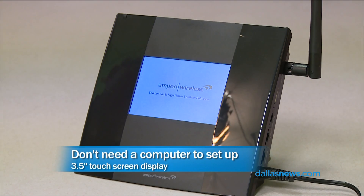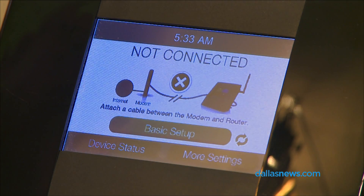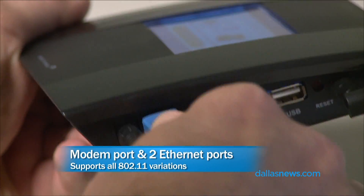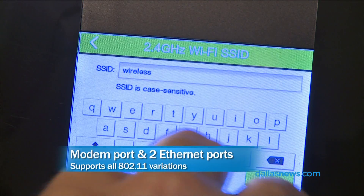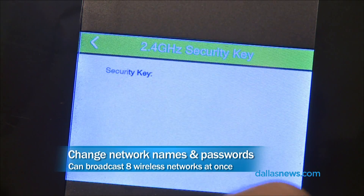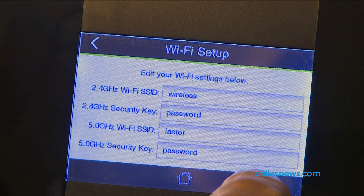You don't need a computer to set this thing up. Traditional routers, you have to connect to it with a computer — you plug the wire in and you've got to enter in all these things. With this, you just plug it in. It's going to come up and tell you what to do. You hit setup and it's going to say: plug in your Ethernet cable to your modem. Plug in the modem, and it comes up with the networks. You enter in whatever you want your network to be called, enter in your own password, and you are up and moving.